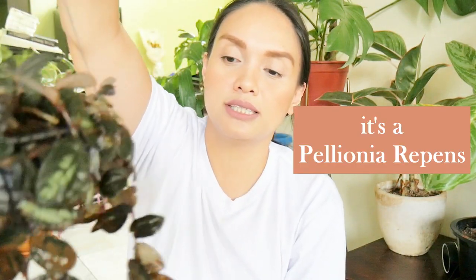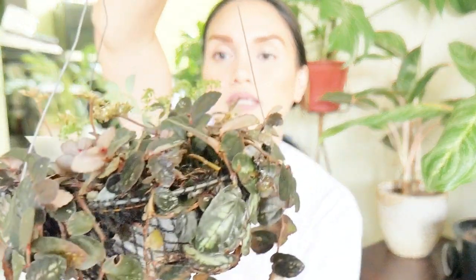So next one is a hanging plant. This one is an Aeschynanthus — lalagay ko na lang sa screen yung kanyang complete name. So pretty. Again, dark leaves — sabi ko sa inyo, I'm so into dark leaves.